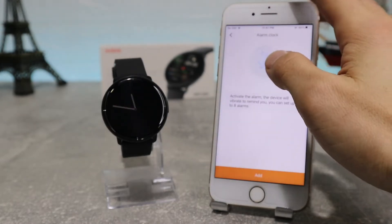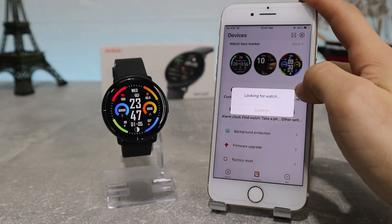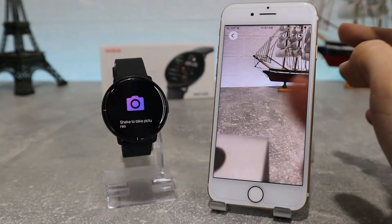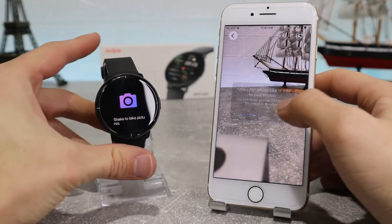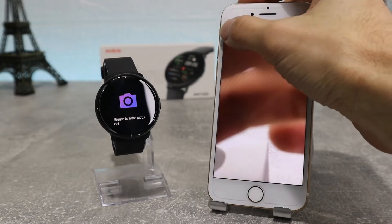Next we have the Find a Watch option, which searches for our device, and when it finds it, it will send a signal that makes our device vibrate and turn on. Next up we have the Camera option, which we can pair with our watch to allow the watch to take pictures and record videos from your phone by shaking your watch. It will take them automatically, and if we accept the app to add to our watch it will save them in our album.